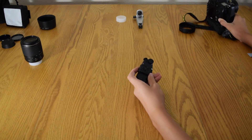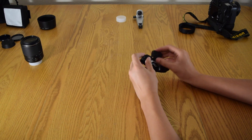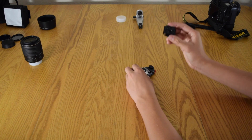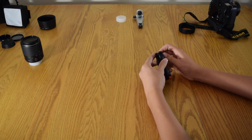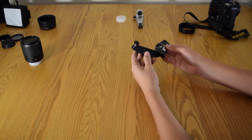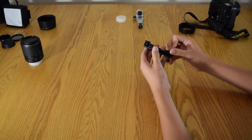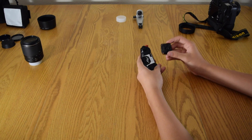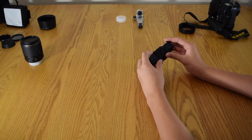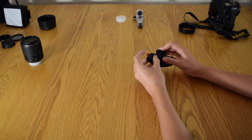Now let's talk about some smaller accessories. This is my capture clip — I got this for Christmas. Basically what it does: you screw this into the bottom of your camera, hook it onto your travel bag, hiking bag, belt, or backpack strap. These tighten down, and then the camera slides right in and locks. I saw a YouTube video of it holding like 400 pounds or something.